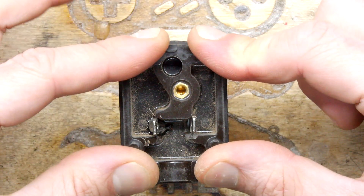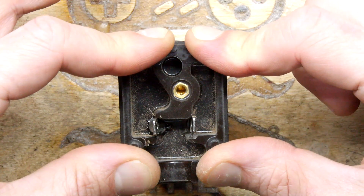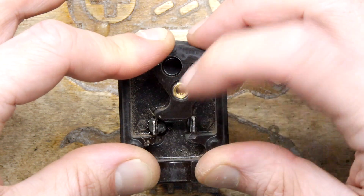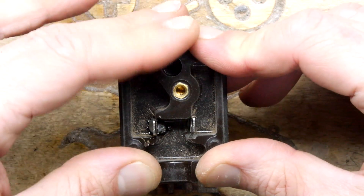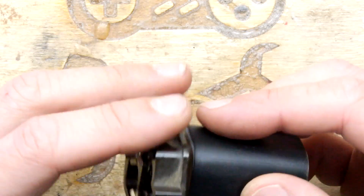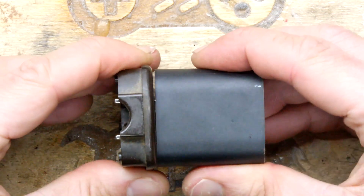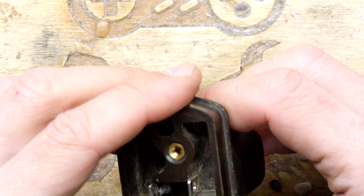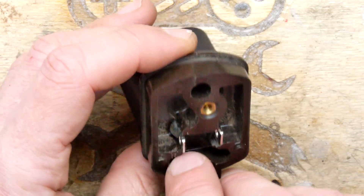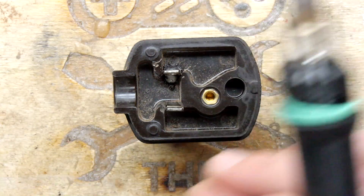I'm going to apply pressure here while it's still molten to get this sitting in exactly the position we'll want it. It's just changed colour — it's solidified. If we need to make adjustments afterwards we can probably bend the pins slightly. That's one side — there's a little bit of spring there, just need to push that slightly. That blob is not going anywhere — you're never going to be able to pull that out. Now get the other side done.